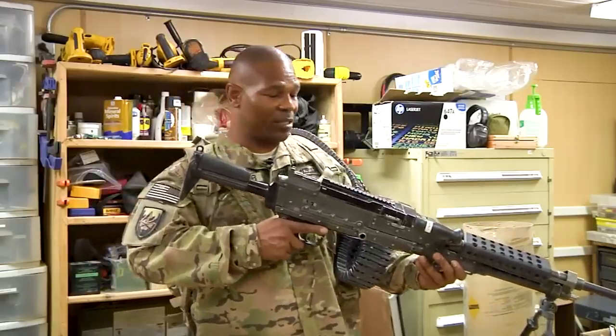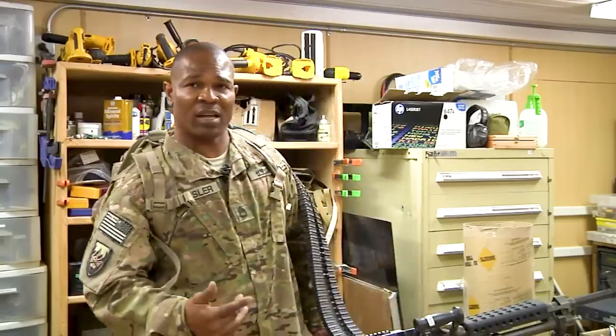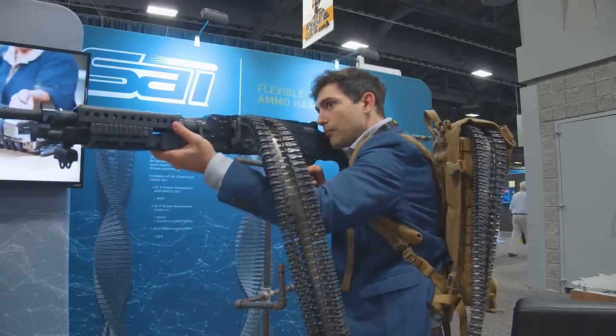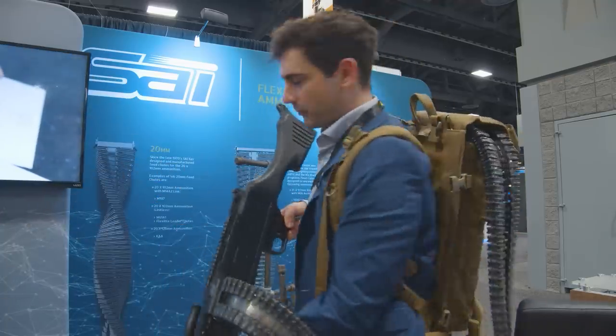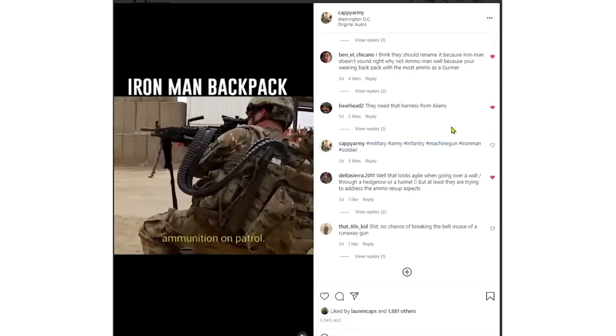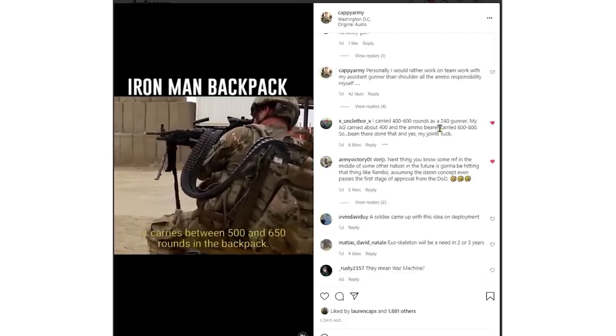Where you're going to get into the real cost of this system is that chute. It's based on the ones you see on remote weapon systems. It's a 27-inch long feeder that costs about $1,700 each. On my Instagram we get a better sense of what other average infantrymen out there think about this system.